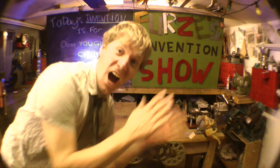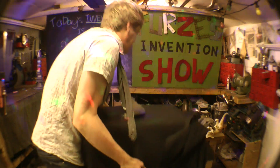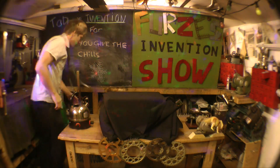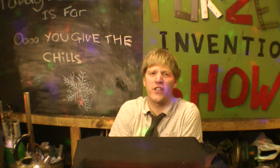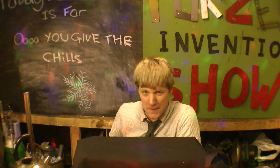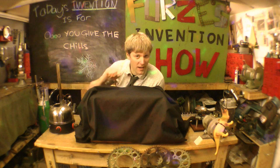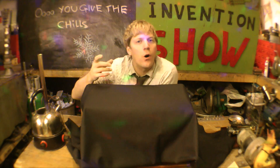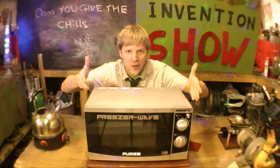It's Philzy's Invention Show! This is the home of some of the best and most honest inventions you have ever seen. Today's topic gives me the chills! Here I have a machine for those of you who find yourself putting things in microwaves to heat them up, only to take it out and realise it's a little bit too hot. I have created the FreezerWave!